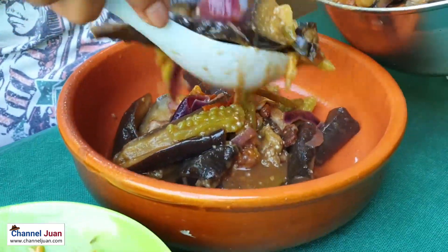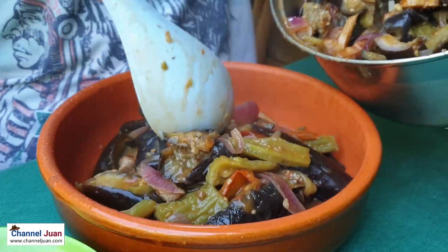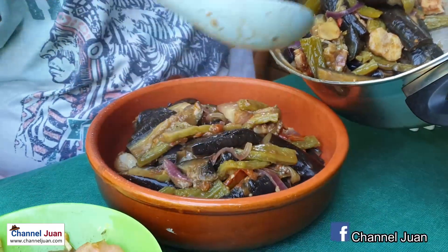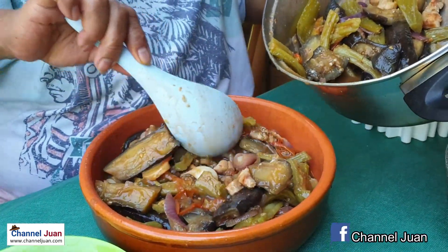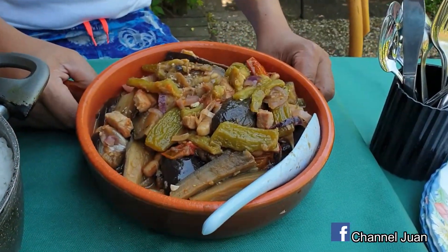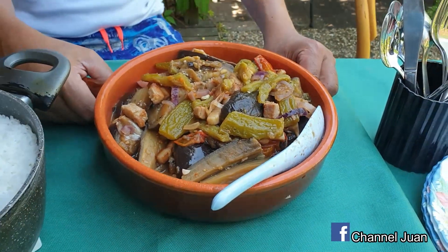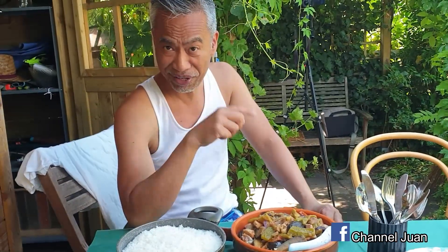And voila — our pinakbet! Authentic Ilocano pinakbet, true to the tradition, from fresh harvest here at the garden. Even the Europeans are excited. Our pinakbet — pride of our region, pride of our heritage. Ilocano is sharing it to the world. Join us again next time as we bring you here in Chabagot, either from the garden or from our kitchen — the flavors of our country, our heritage, our cuisine. Ilocano here.